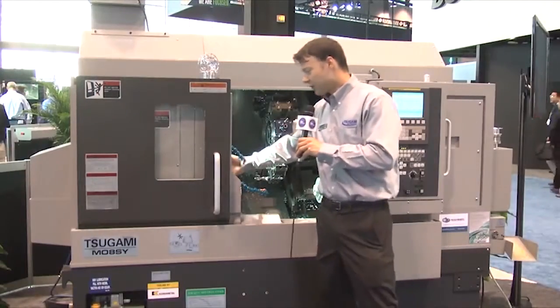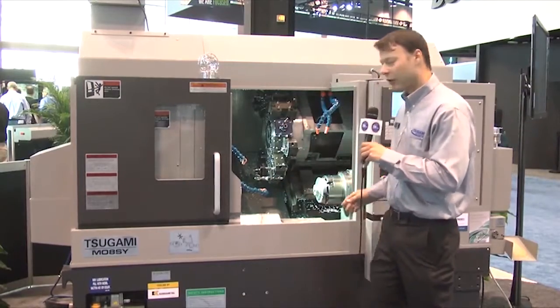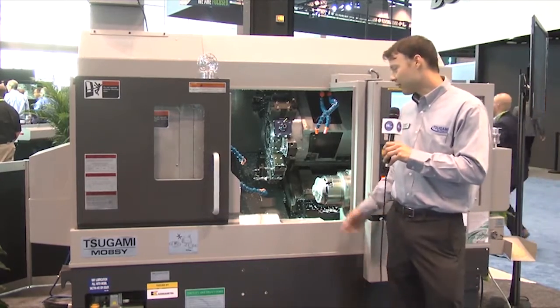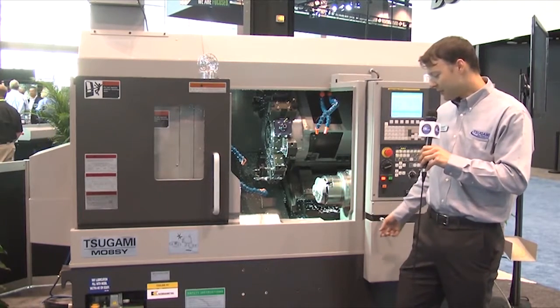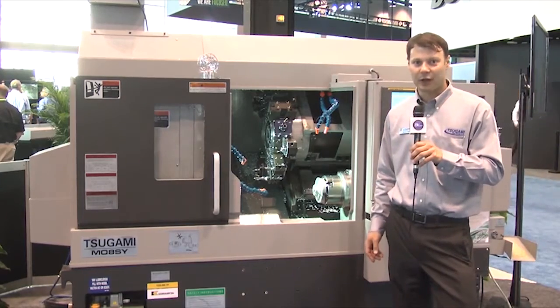You get a Renishaw tool setter for easy tool setting. We've included 12 tools for the turret — you get four of those live. We have 300 PSI coolant through turret and ejector, parts catcher, parts conveyor, chip conveyor, thermal compensation, and helical interpolation, all standard.